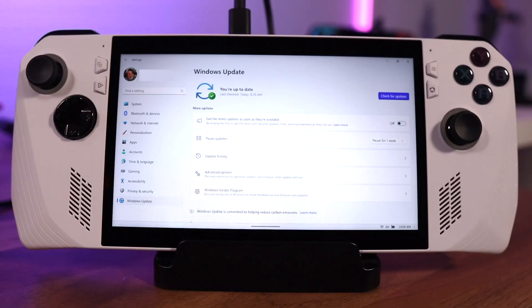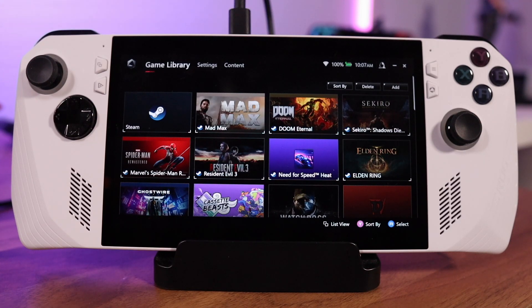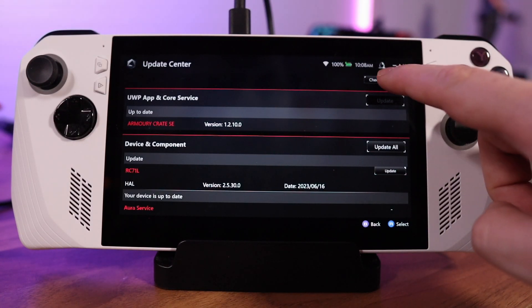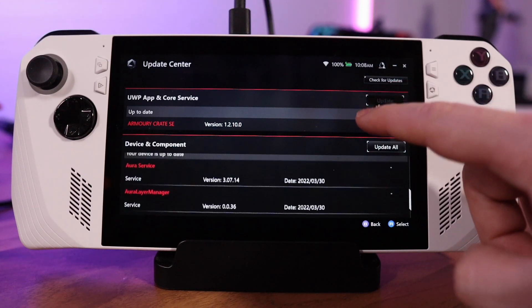It is a little more cumbersome to perform software updates on the Ally than on the Steam Deck, mostly because there are at least two distinct places to do them. First, dig into Windows Updates by clicking the Start button, typing 'update,' and hitting check for updates. After that, fire up Armory Crate using the button to the right of the screen, head to the Content section, hit the Update Center button, check for updates, and install anything available.